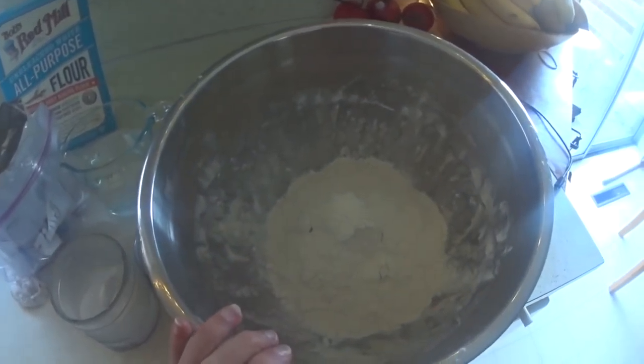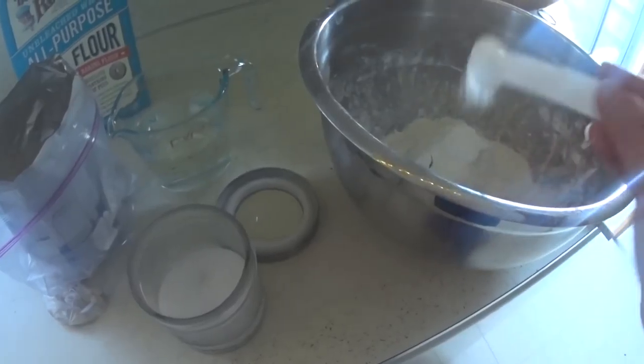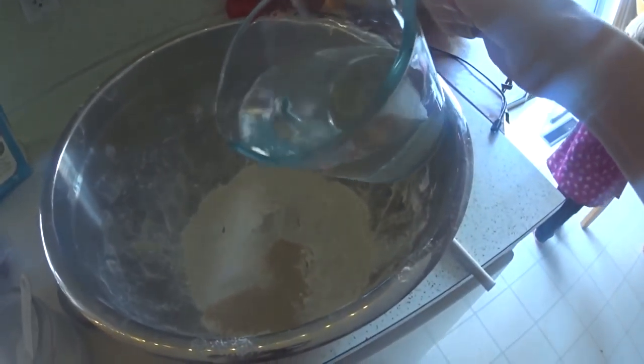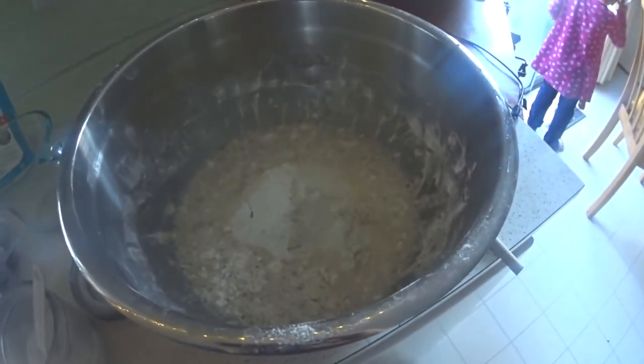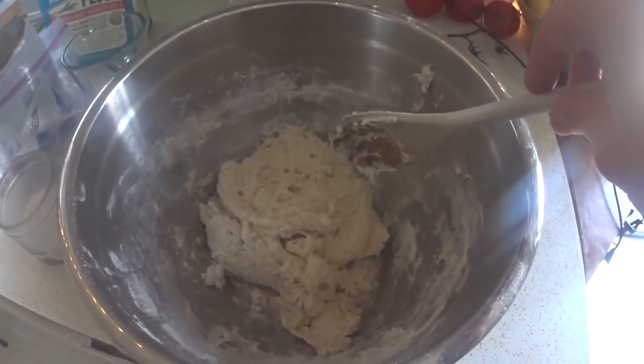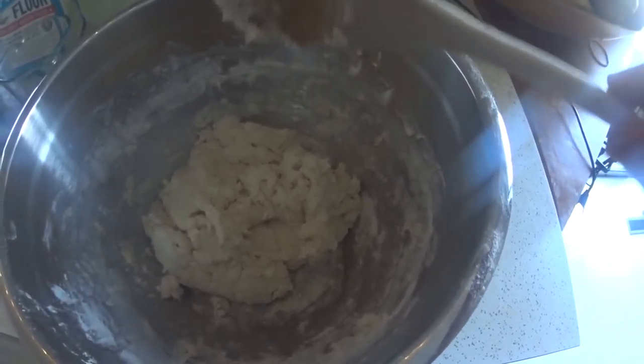I have already in my bowl three cups of flour. Then I'm going to add two teaspoons of salt, one teaspoon of yeast, and one and a half cups of water. I'm just going to mix all that up until it's fully combined. It only takes a few seconds, but it is a no-knead recipe, so it's super, super easy.